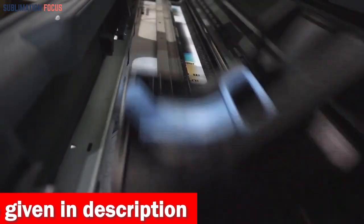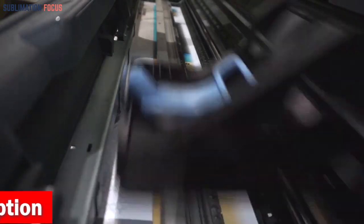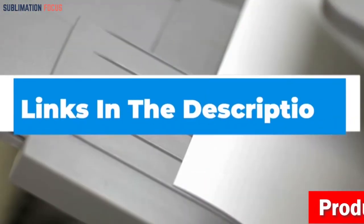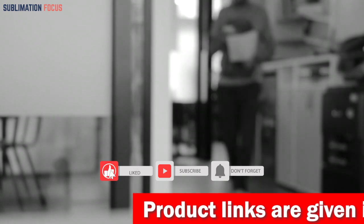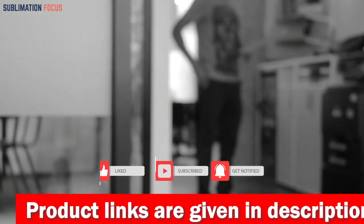That's all from us in today's video. Hope you have liked this video about the best printers for home offices. If you find the best printer or a listing that is suited for your needs, then check out the links given in the description box. And don't forget to follow our sublimation focus channel for more amazing videos. Until next time, happy printing!